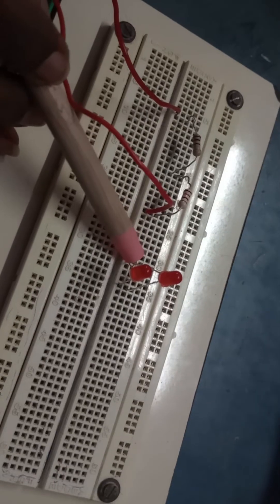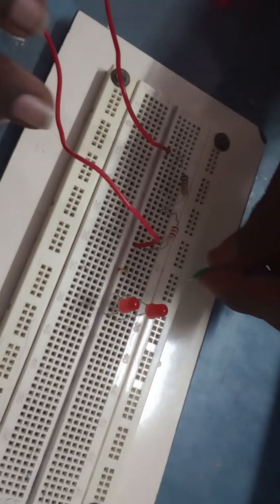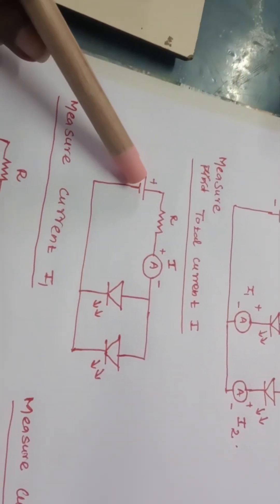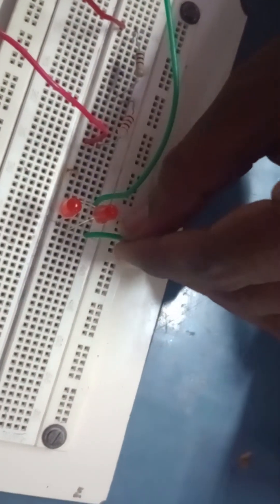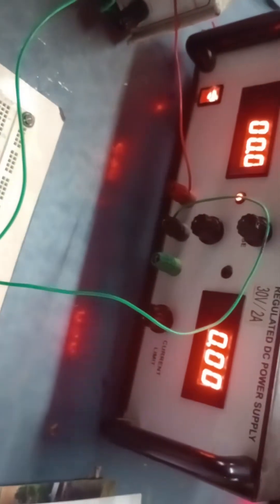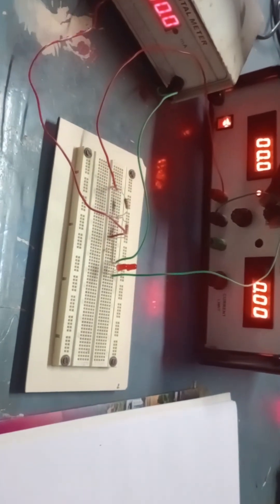Now the ammeter negative has to be connected to the anode node of both LEDs. I connect the ammeter negative to the two LED anodes. Then the two LED cathodes are connected to the supply negative. This completes the connection to measure the total current I. I am now setting the supply to 10 volts.